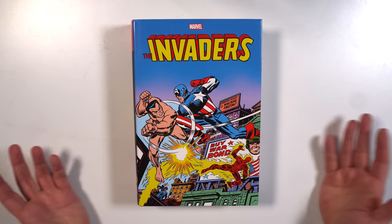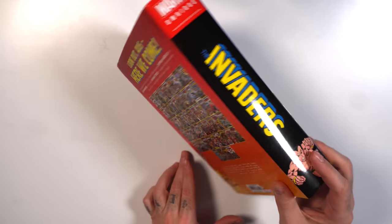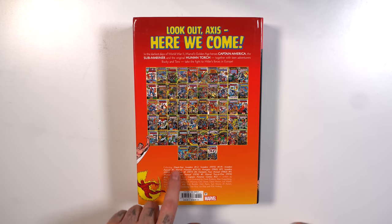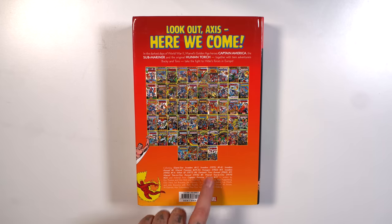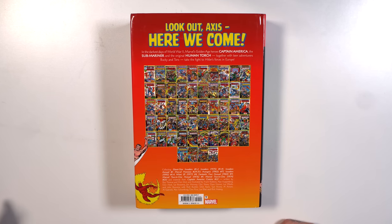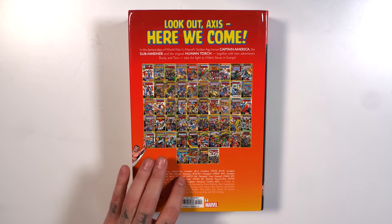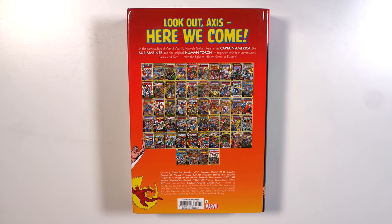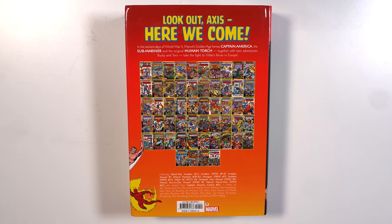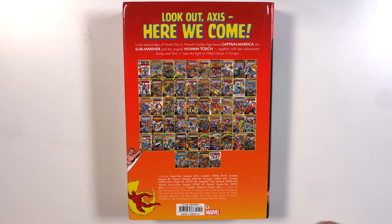Let's start with the Invaders Omnibus. We've got Captain America vs. Namor and Human Torch on the front. Here we have the spine — Namor on the spine as well. And then we have the little thumbnails of all the issues this collects, which includes Giant Size Invaders 1 and 2, the 41-issue series from 1975, plus Annual 1, Marvel Premiere 29 and 30, Avengers 71, Invaders 1 through 4 from the 1993 volume, What If 4, Fantastic Four Annual 11, Marvel 2-in-1 Annual from 1976, Marvel 2-in-1 issue 20, and material from Captain America Comics 22. $125 cover price.